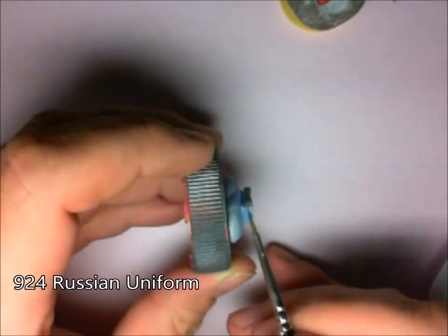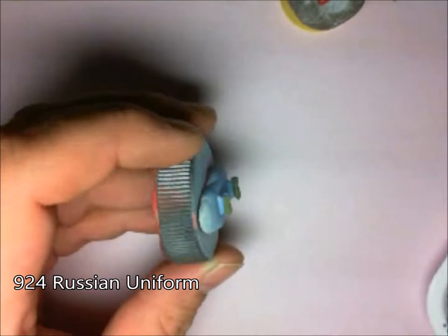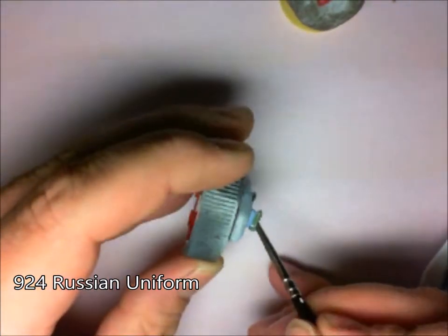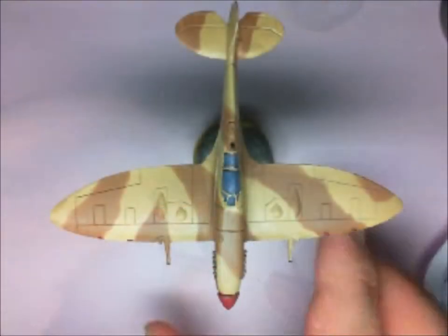Next up, Russian green on the bombs there. Make sure you get into all the little nooks and crannies. Overall, it's not looking too bad at this stage.